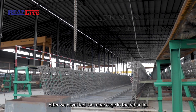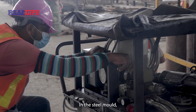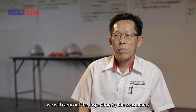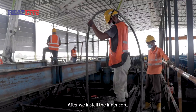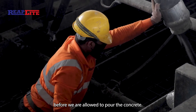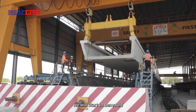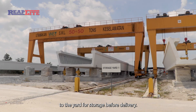After tying the rebar cage in the rebar jig, we pour the full rebar cage into the steel mold. In the steel mold, we install the prestressing strands. After stretching, we carry out an inspection by the consultant. We then install the inner core mold, followed by a final inspection before we allow the concrete pour. After three-day curing, we check the early strength of the concrete. Once we achieve the required strength, we demold and cut the prestressing strands, then lift out and transfer to the yard for storage before delivery.